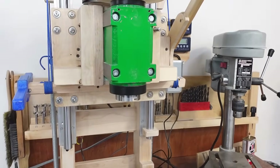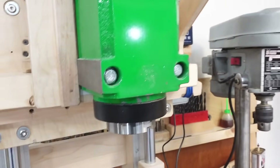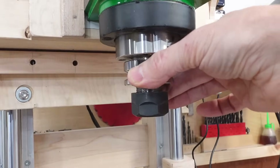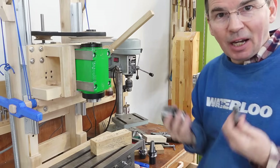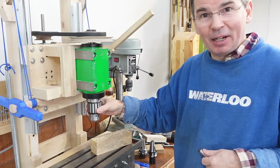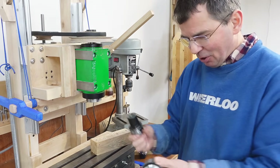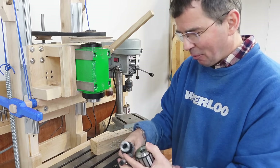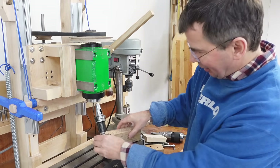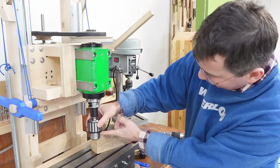What inspired me to build this was finding this massive BT-30 spindle block that weighs 10 kilograms and takes BT-30 tool holders like a big milling machine does. If we're using it as a drill press, it'd be nice to have a Jacob's chuck right here. For that I bought a Morse taper adapter — the Morse taper fits in here, drill chuck fits on here, and then that goes in here — but that just sticks way, way, way out, coming all the way down to here.